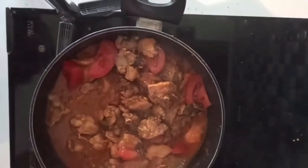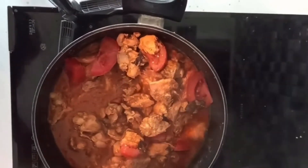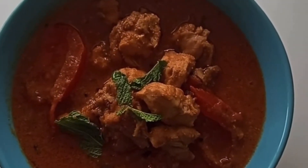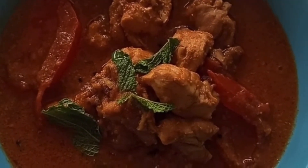After 10 minutes the chicken kurma is ready. If you want to make spicy and tasty chicken kurma, you can serve it with rice and chapati.